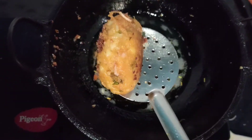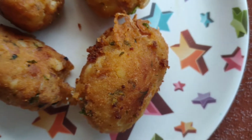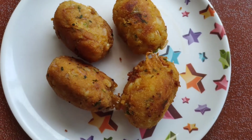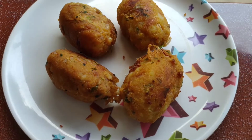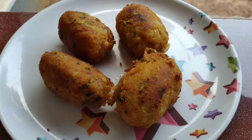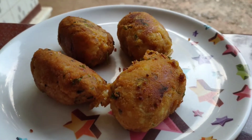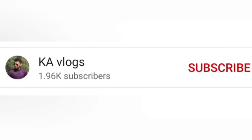The rava egg balls are now ready and you can have them with your favorite dips. Do try this at home! If you liked this video and haven't subscribed yet, please subscribe and press the bell icon to get notifications.